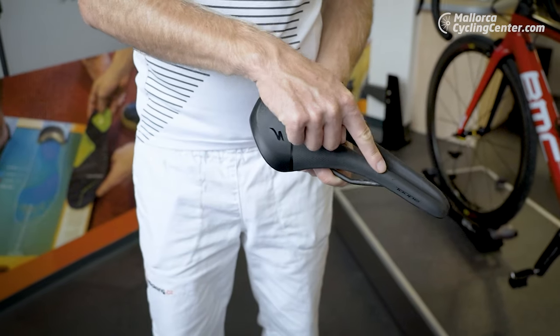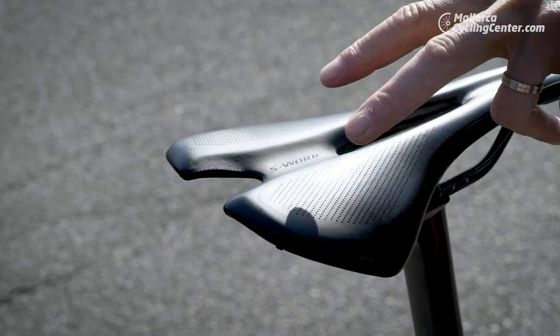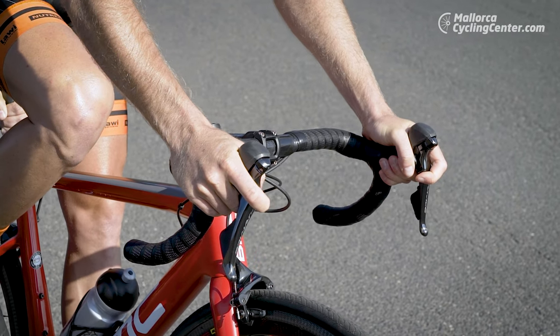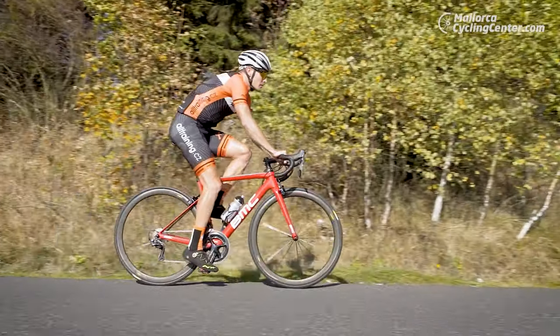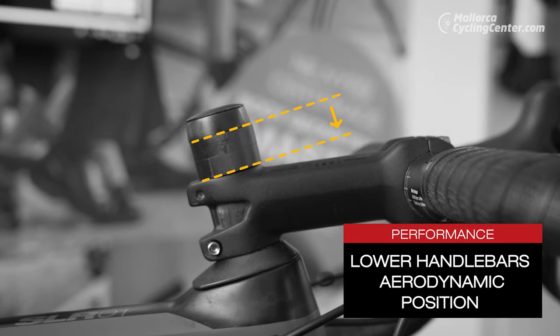The saddle is also very important. Due to different pelvic anatomy, there are models designed for both men and women. The saddle should be comfortable and the rider should sit on the so-called pair of the saddle. The height and whole setup of your handlebars are also very important — the angle of your arm can be compared to the one when you shake someone's hand, and your back should form the shape of a bow. The higher the handlebars, the more comfortable the position; riders aiming for higher performance go for a more aerodynamic setup.